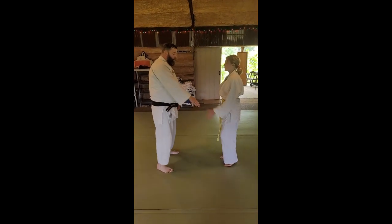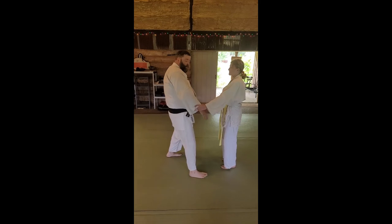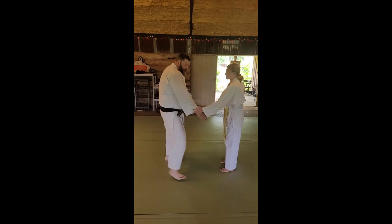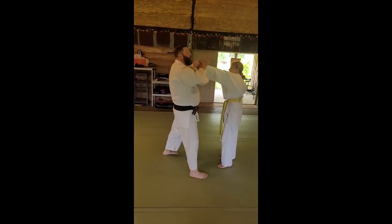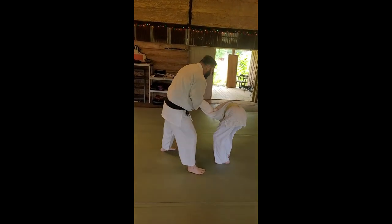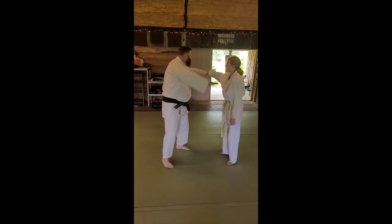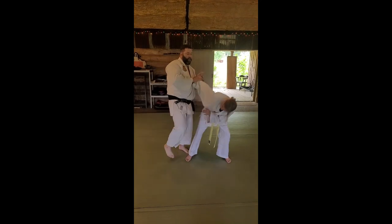One more time — give me Takubitori Ichi. I turn it up just enough to make them not let me. She doesn't let me turn it up, she pulls away, and I'm right here. Bend down. Kick. Same thing: turn, I'm down here, and I kick.